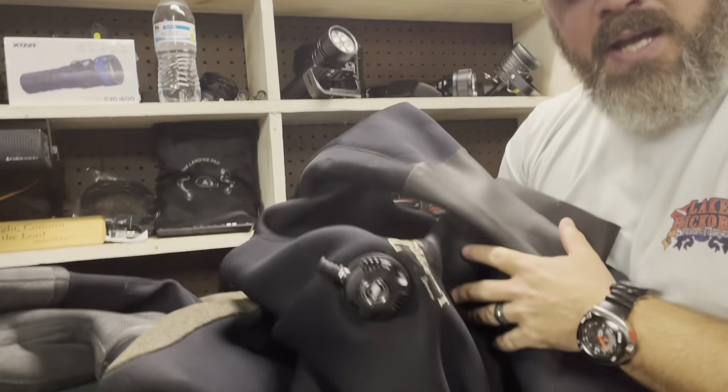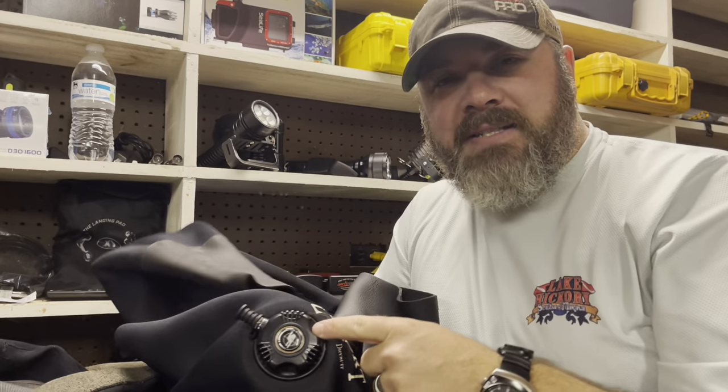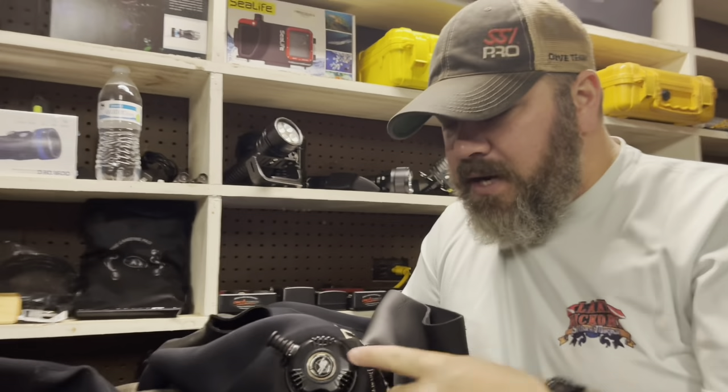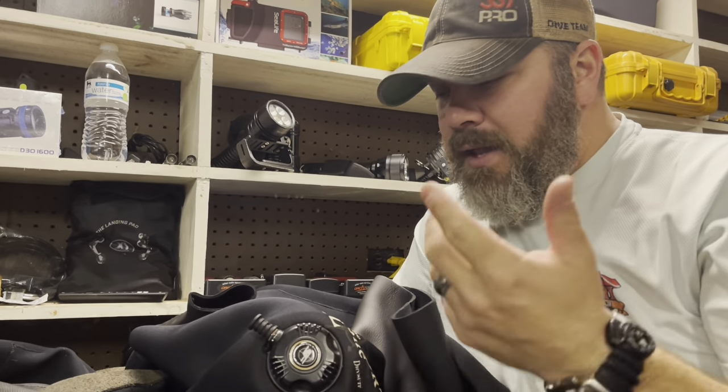Very, very simply, I replaced the valve on my dry suit. It is that simple, guys. If you need to replace the valve, it's not something that you should be scared of. Simply unscrew it, put your new one in, make sure that anti-friction ring or that spacer is there, and you're good to go.